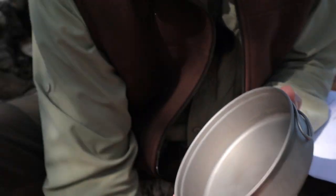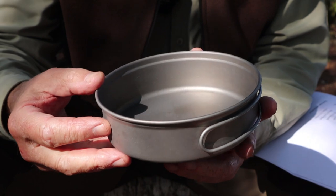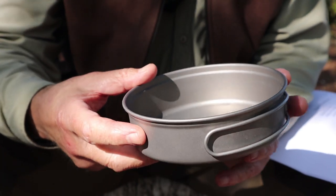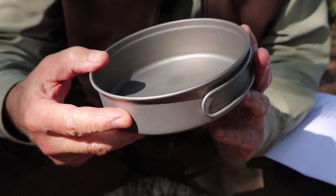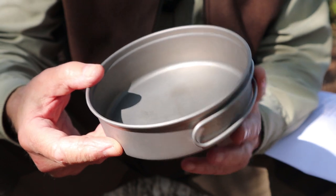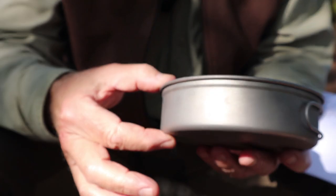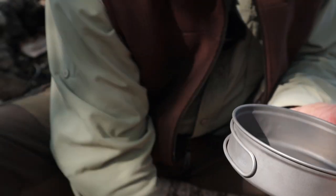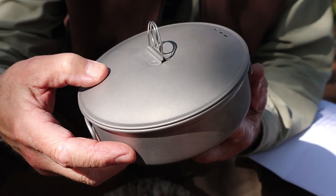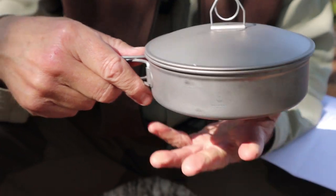Speaking of the frying pan, let's have a look at it. You don't normally think of frying pans in terms of capacity, but this will hold up to 450 milliliters or 15.8 fluid ounces, and the weight is 106 grams, 3.73 ounces. The pot weighs 197 grams, 6.94 ounces. It is the same about six inches in diameter, and in this case a little less than two inches — inch and a half — for the height. What's really nice is that the lid fits on top of this, so you can move the lid from the pot to the frying pan with ease. It also has the fold-out handles as well.